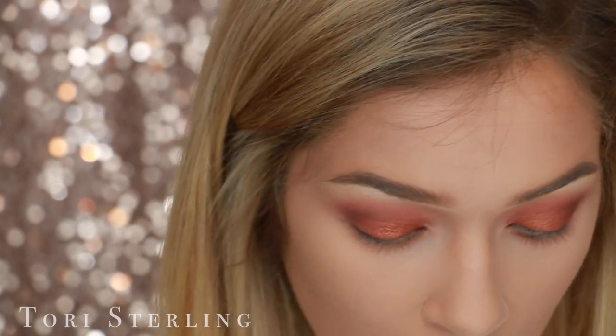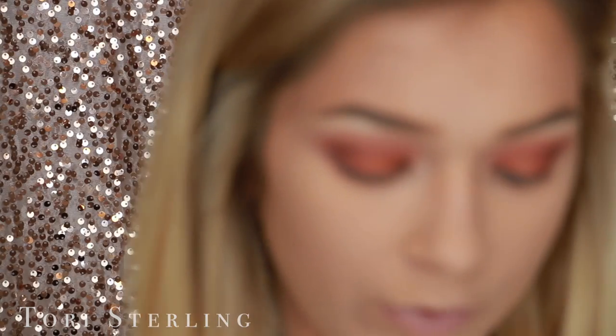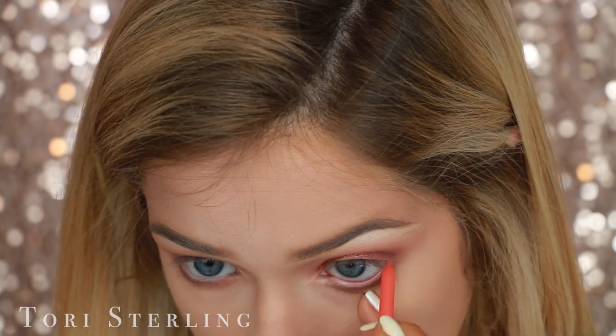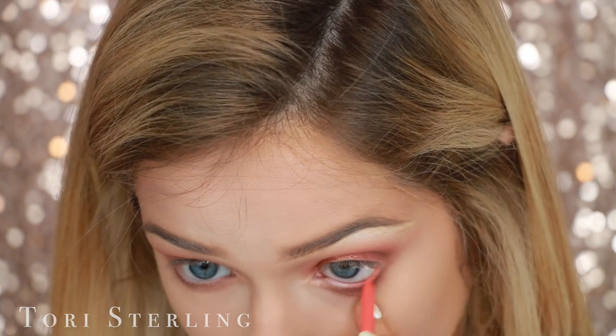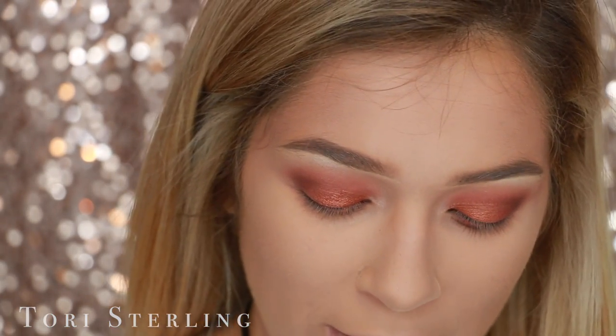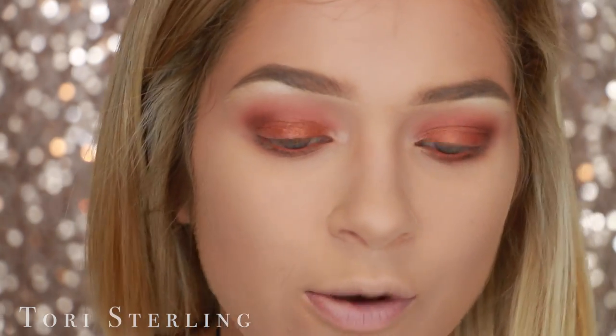For liner, I'm going to put down this by ColourPop — it's their cream gel liner in the shade Puppy. I'm just going to do some winged liner. Even though winged liner is so dramatic, for me it'll actually make it more wearable and tone it down.